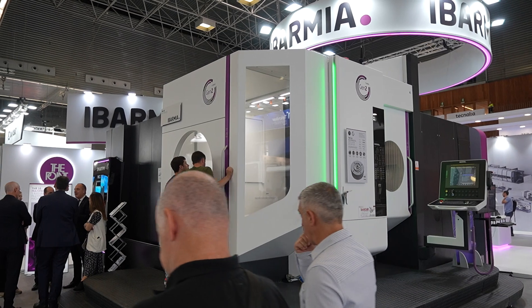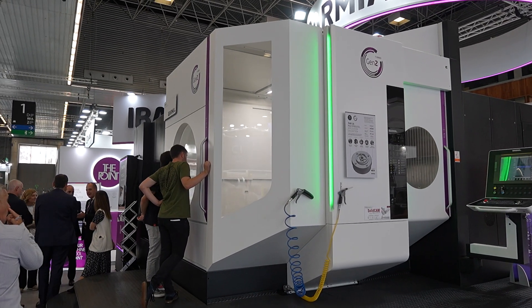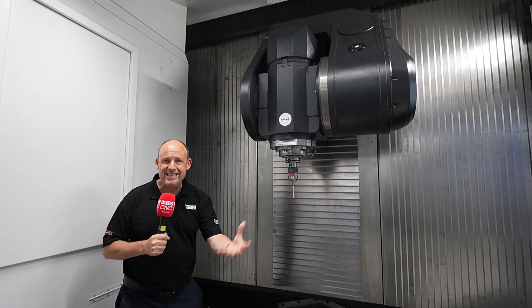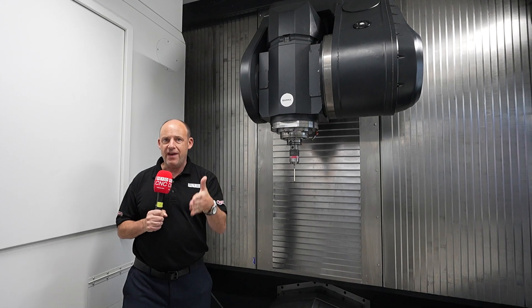So where do they sell these kinds of machines? The aerospace industry, oil and gas — maybe casings for the aerospace sector where you've got large, heavier parts. With a spindle like this, it's got a whopping 80 kilowatts of power and the ability to machine at 12,000 rpm.